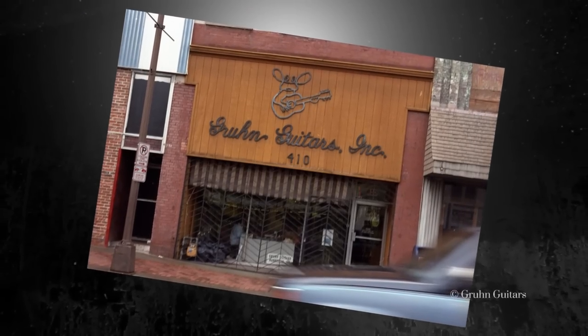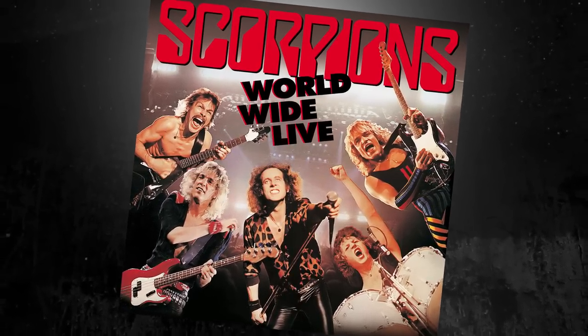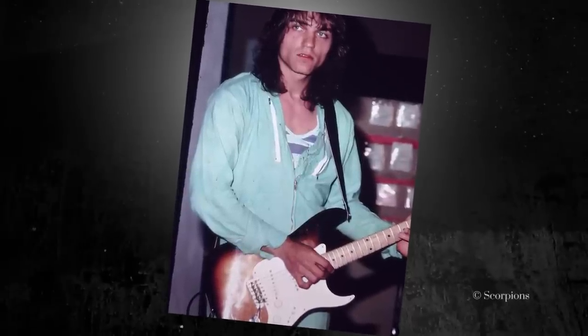I remember I had a '58 Strat with a maple neck, bought from George Groones in Nashville — I still know him today. He's like the vintage guitar guru. And I have one guitar which is also on the cover of Worldwide Live. It's an old Strat which I had before I did the audition, maybe since 1977.